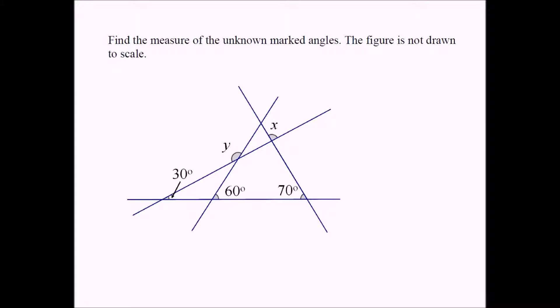You can solve this problem in many ways. I'm going to start with this angle. This angle has to equal 120. Why? Because 120 plus 60 is 180, so this has to equal 120.